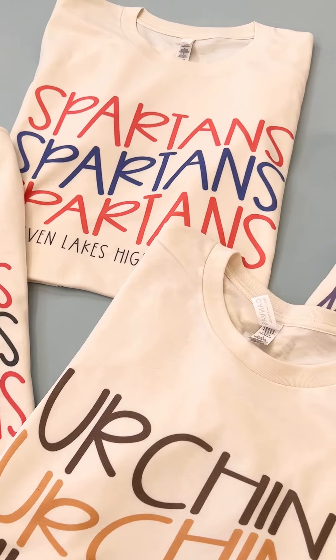We have customers that are putting things like just something fun — like "dog mom, dog mom, dog mom" and then the names of their dogs. So literally you guys can design anything you want. I just wanted to show you how cute they are in person.